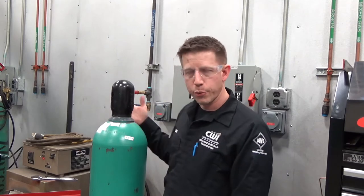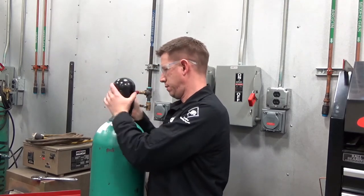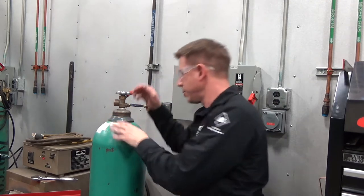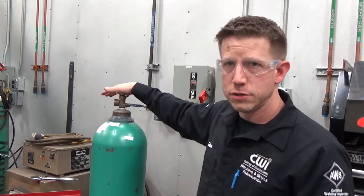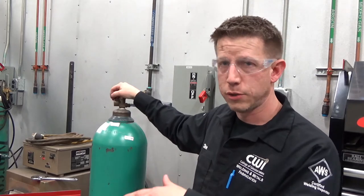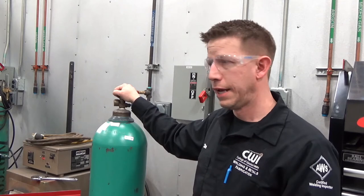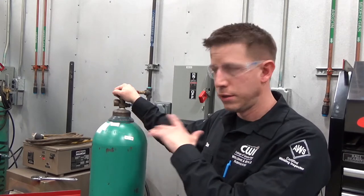If we just put this bottle on and want to put the regulator on, we're going to take the cap off and just blow off the dust a little bit. We don't know what's been going on with this — how long it's been in storage, if it's got dust, cobwebs, or whatever inside the valve — we just want to blow it out a little bit. This gas is coming out screaming fast, so we don't want to be standing in front of it, and we don't want anybody we're working with standing in front of it. It can be pretty loud, so let anyone nearby know you're going to be cracking this bottle. Just crack it open a little bit to blow the dust out.